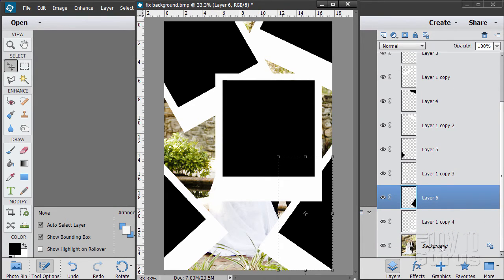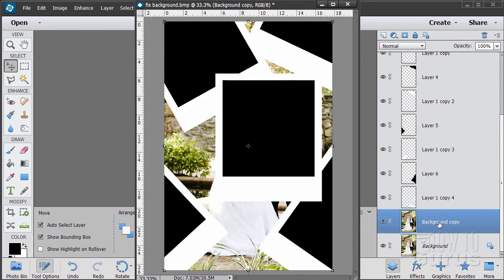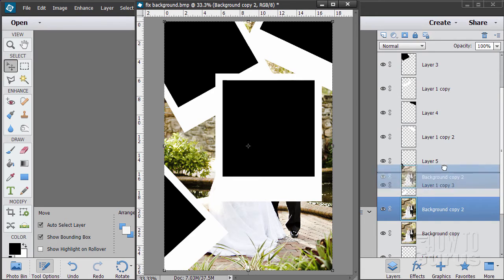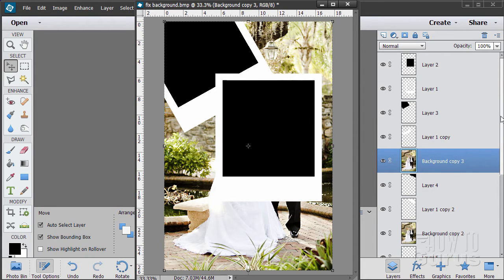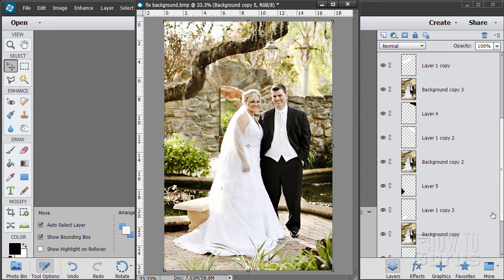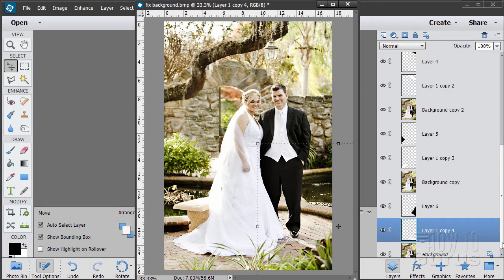Now I want to take the background and have a copy of it above each one of these black layers. Take the background copy and drag it up to the new layer button, then drag it above the black layer. Copy this layer again and drag it above the next black layer. Keep repeating — copy, drag above black layer — until each stack has: a picture layer, a black layer, and a frame. Double-check all of these: picture, black layer, frame — same thing all the way through, with the background behind.